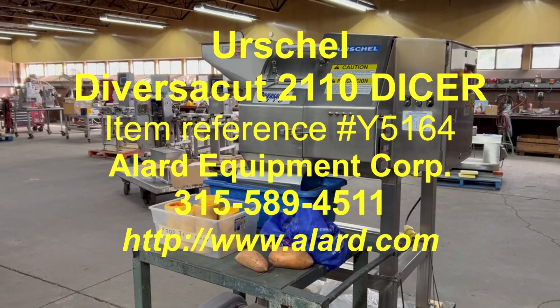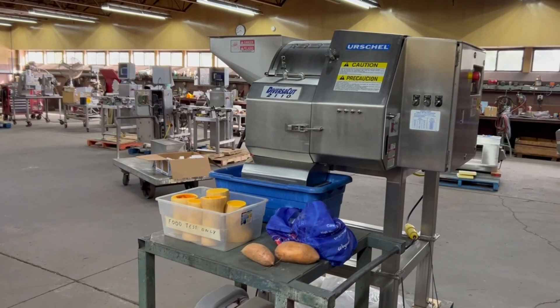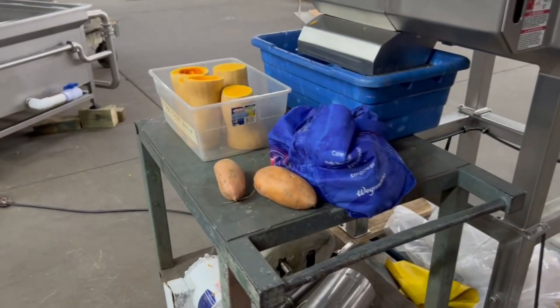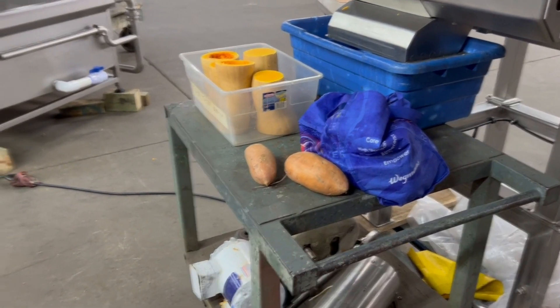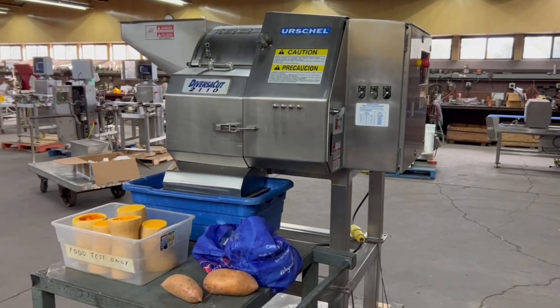This is Allard Item Y5164, an Urschel DiversiCut 2110. Just in time for Thanksgiving, we're going to run some sweet potatoes and squash here — making me ready for turkey dinner already.